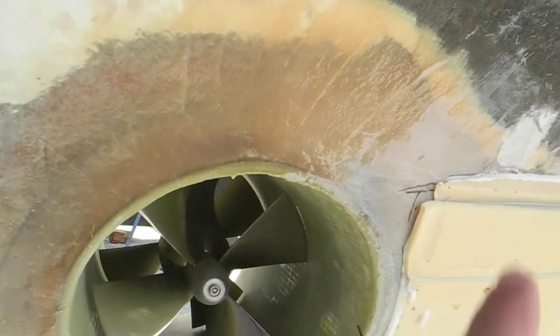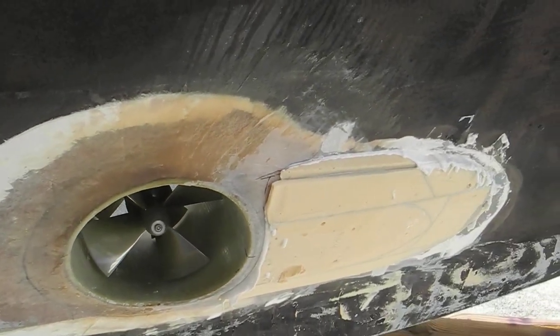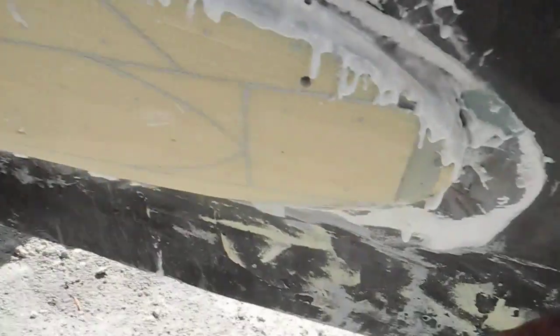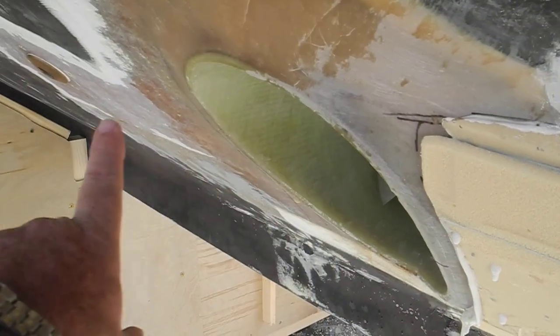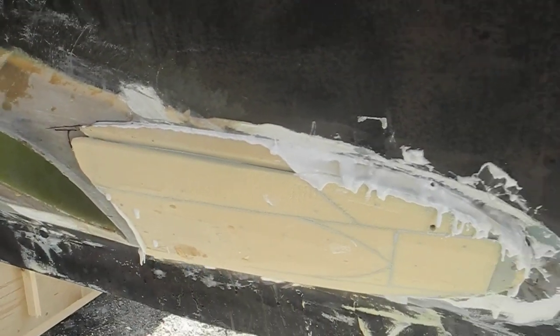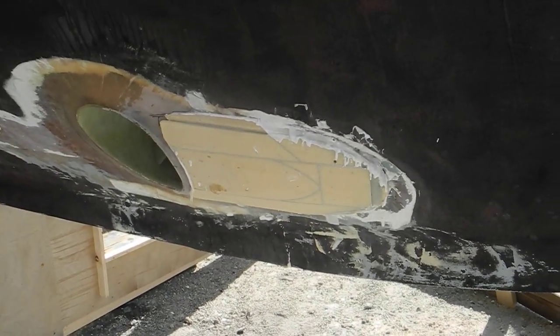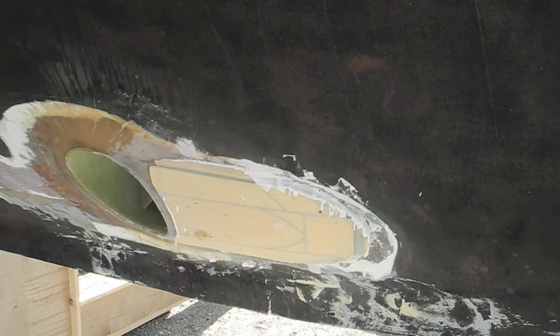You can see they've already put in the tube with the propeller, but now they're adding a fairing to make the water flow across and skip over that opening in the bow of the boat. They're building up that shoulder area and then they're going to grind it down, fair it in, fiberglass it in, and make it smoother.